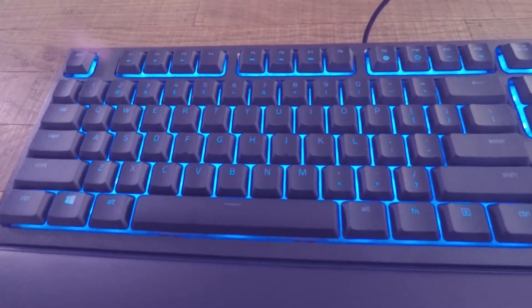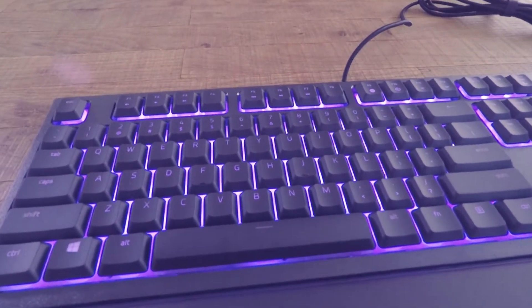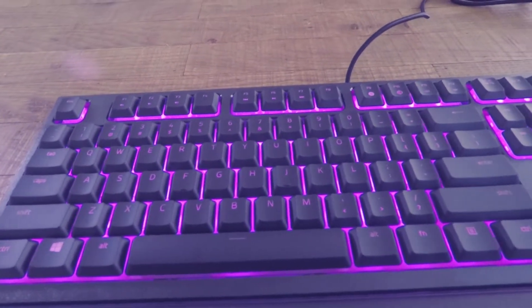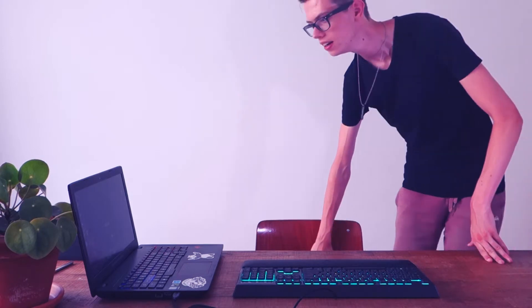To set this up I've connected it to my laptop and the software is currently installing. Even without the software installed there's already some RGB going — it's slowly cycling through colors, which already looks absolutely amazing. It's turning pink, which is my channel color, so yes please stay that way. The software lets you change the light patterns and do all sorts of custom stuff, which is really cool.